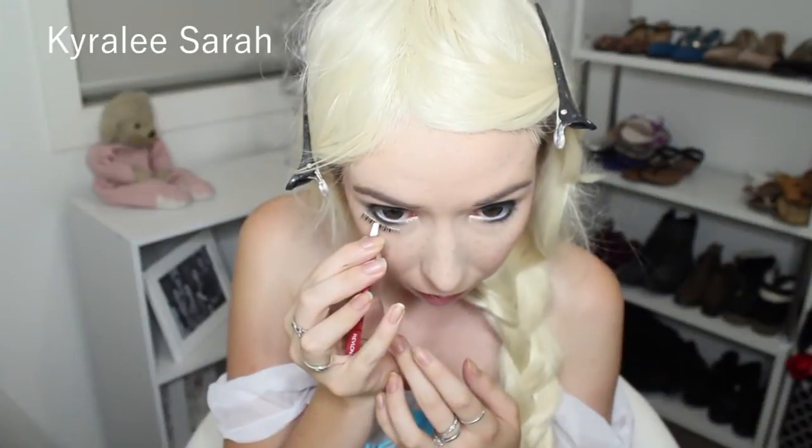Now I will be getting some fake eyelashes from my bottom row that I got online from eBay. With my eyelashes, I just place them very close to the corners of my eye, whereas I would normally place them closer to my eye, but instead I'm trying to make my eyes look more dramatic. The next thing I'm getting is my MAC False Lashes Mascara and I'm just going to put some mascara onto all my lashes.